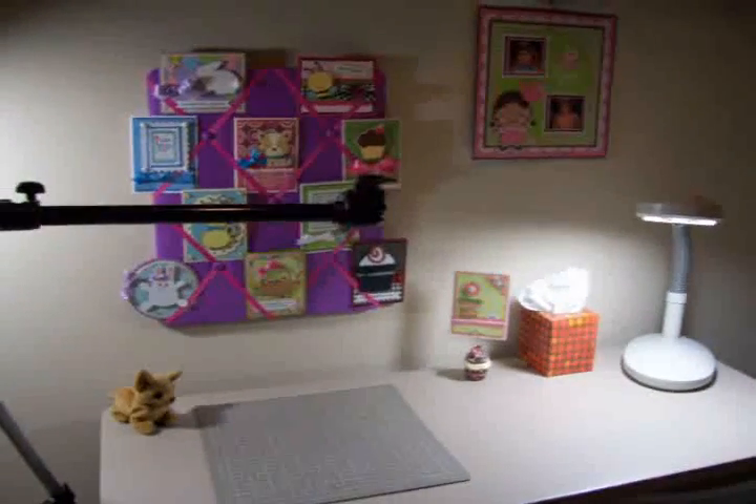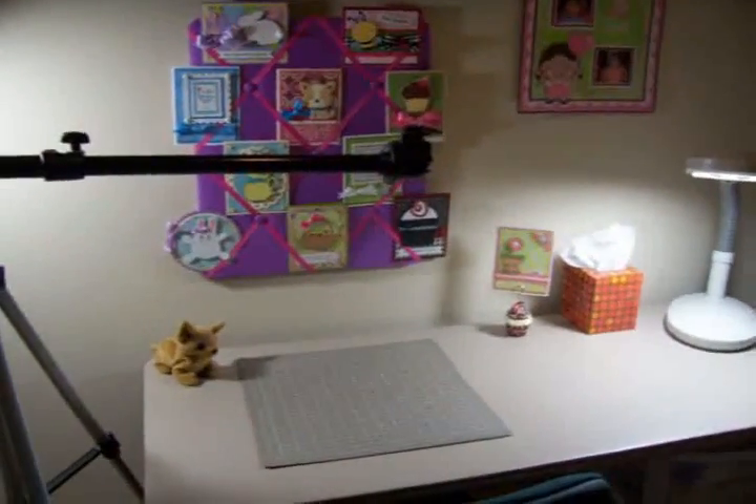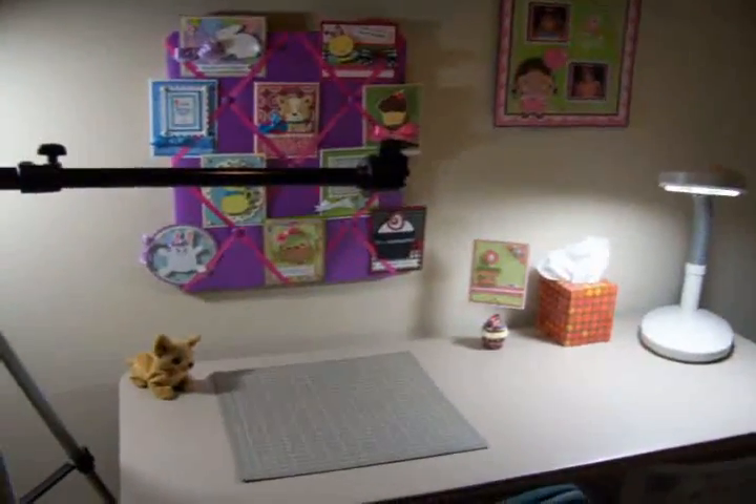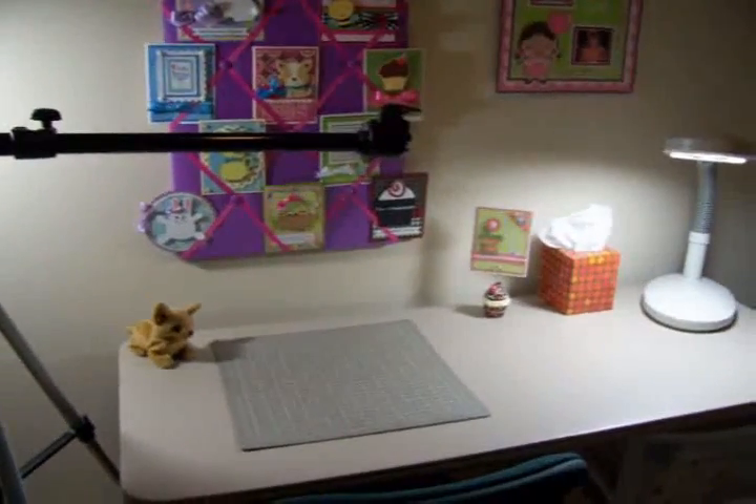Hi guys, this is Mary. Welcome to Cards TV and to my new recording studio. It's soundproof in here. I think the sound is much better.